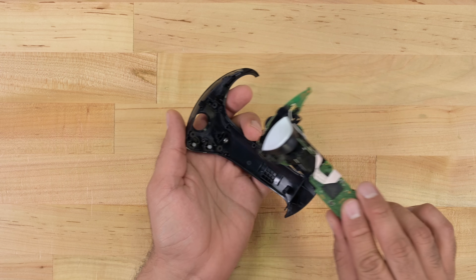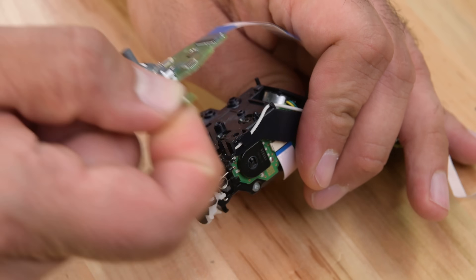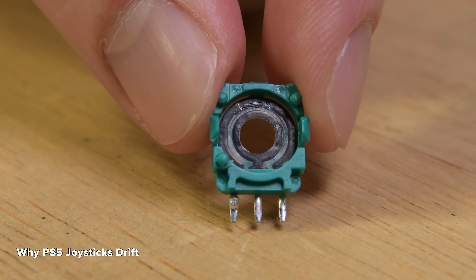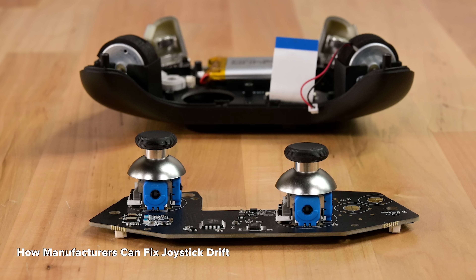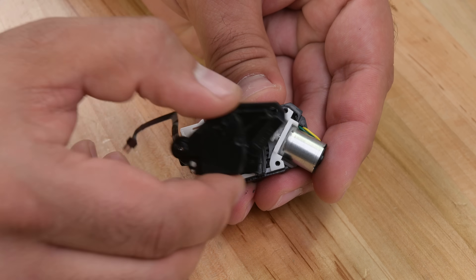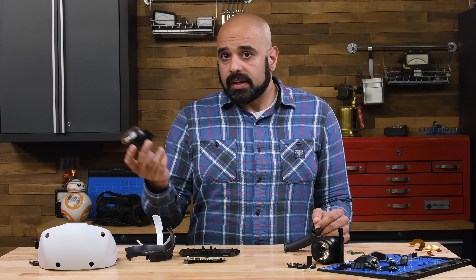Sony glazed over this next bit, and it's not hard to see why. Getting to the triggers and thumbsticks is not only fiddly, but these sticks aren't hall sensor-based, which means they're prone to drift. Check out our stick drift videos if you want to know more about why stick drift occurs and how manufacturers can permanently fix the issue. As for those adaptive triggers, it's a modified version of the DualSense adaptive trigger, but it works in the same way.